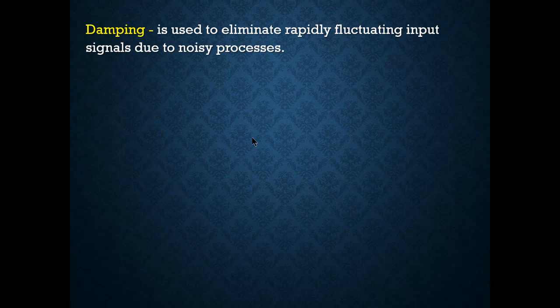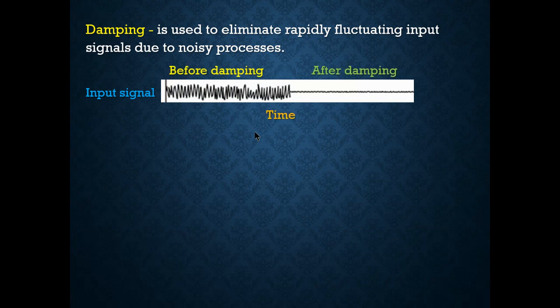Dampening is used to eliminate rapidly fluctuating input signals. If you see all these signals going up and down continuously, we can dampen it with smart transmitters. Looking at the diagram showing the input signal before and after dampening: before dampening you see signals going up and down — that's noise, which could be electromagnetic interference or vibration. After dampening, the signal is smoothed out.